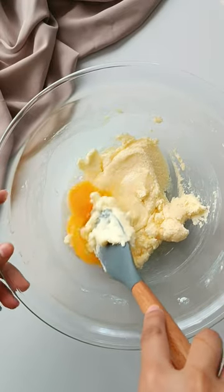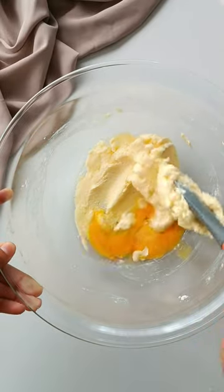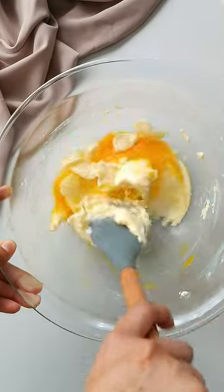I just want to add here that if you do have brown sugar, then you should definitely use it to make chocolate chip cookies, because you cannot achieve that classic texture of a chocolate chip cookie without it.